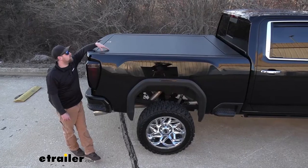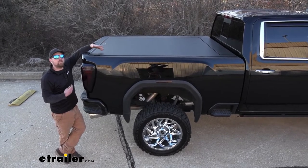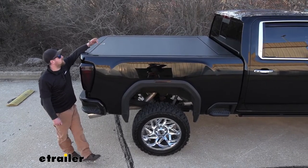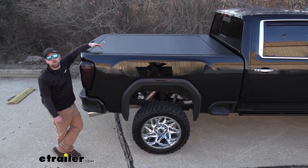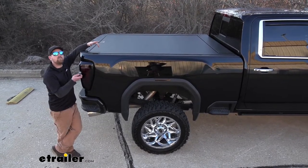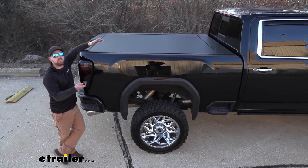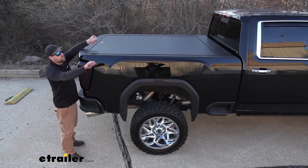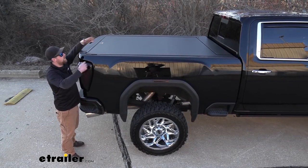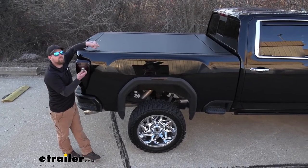With everything all closed up, we know it looks great. But honestly, I think the coolest thing about this setup is the fact that it is electric. So whenever you're ready to open it up or close it back up, all you're going to have to do is push a button. Some other tonic covers can be a pain where you're dealing with the straps and hooks and everything else trying to open and close it. This one's super easy.